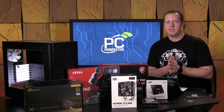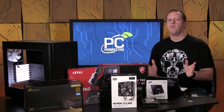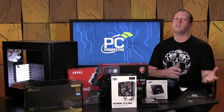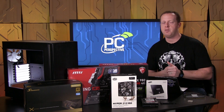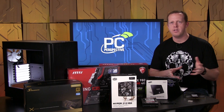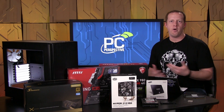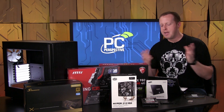Hey everybody, I'm Ryan Strout with PC Perspective. It's time to talk about the mid-range VR build. This is probably the one that will be most important to the most amount of people. This is kind of not the budget build, it's not the high-end build. Chances are more people's wallets will agree with the components we've selected for this build than maybe any other.